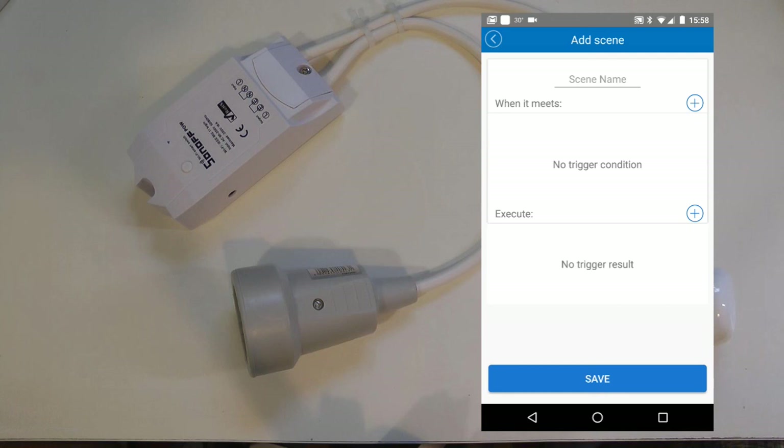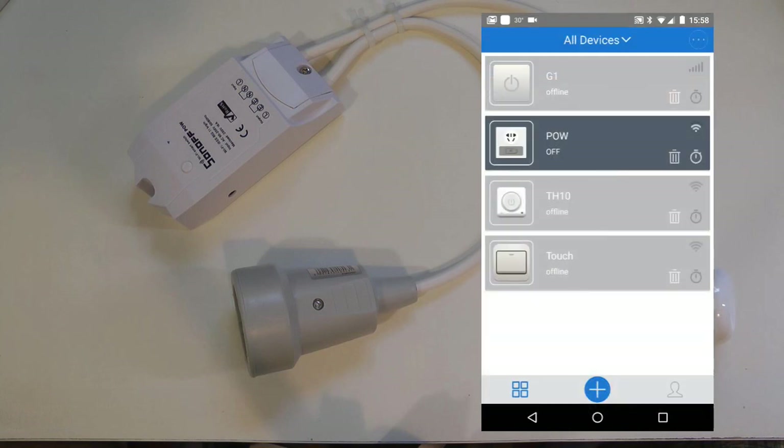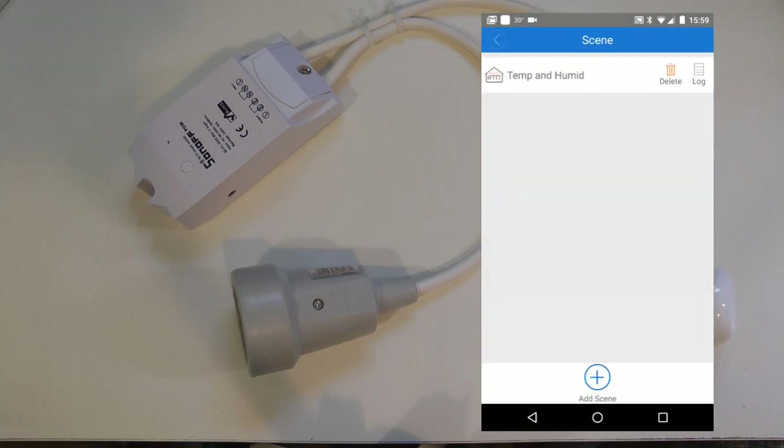I think that's a really missed opportunity. For example, this would be a great device to hook up to a pump — you turn on the pump and set a scene so that if the consumption goes above 50% of what the pump normally draws, it turns off, because there may be a mechanical fault or the pump is running dry. That would be a really good safety feature for anything you control via the app, and I'm really hoping this functionality comes in a future version of the application.